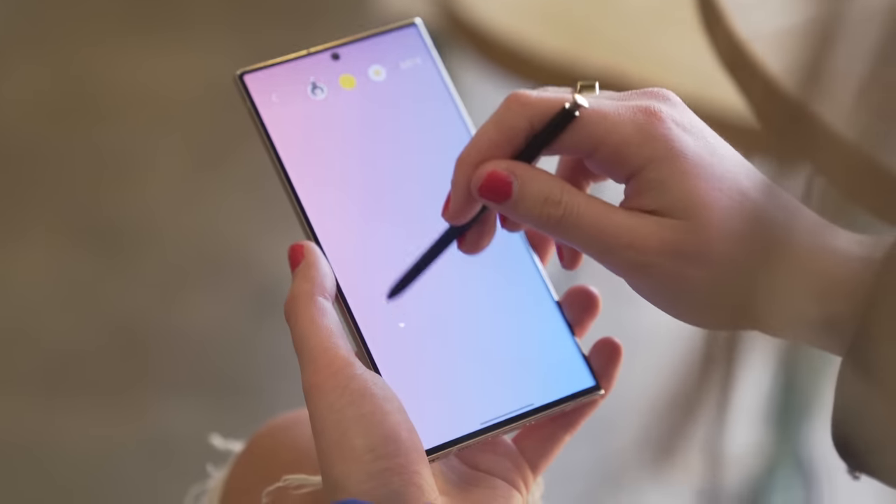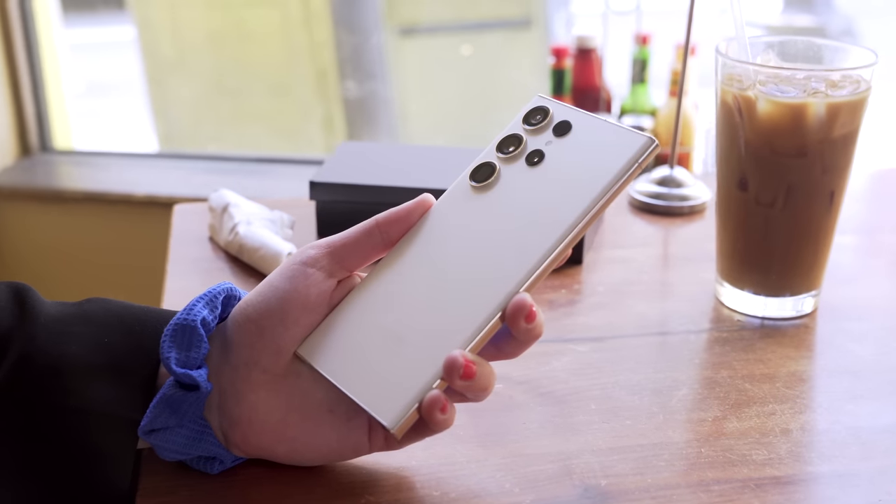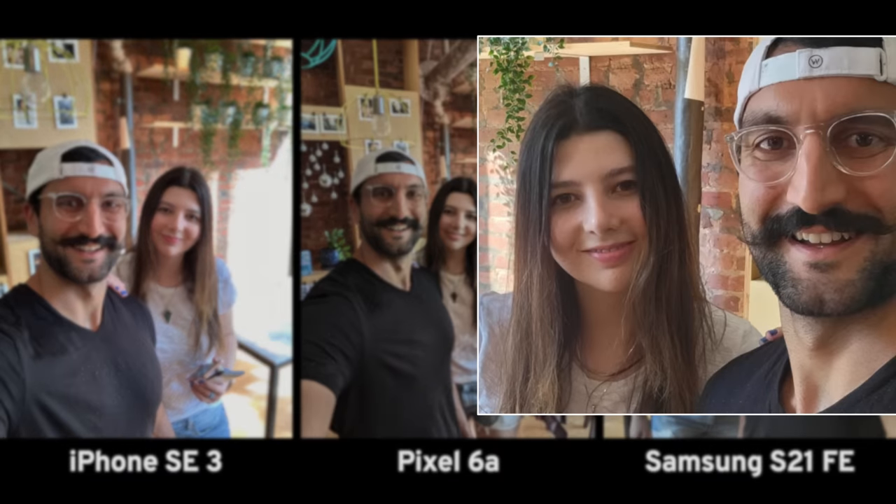The edges on the phone actually feel a little bit better this year. It fits a little bit better in the hand. It still has the S Pen support. The selfie camera was maybe downgraded — it's now a 12 megapixel sensor. And I think one of the things that Samsung has really struggled with in the past is skin smoothing issues and making the images soft.